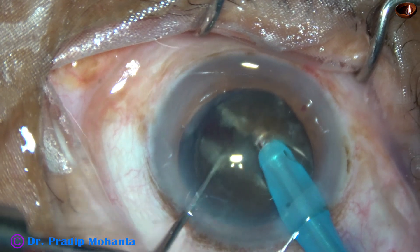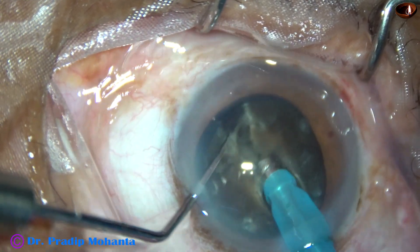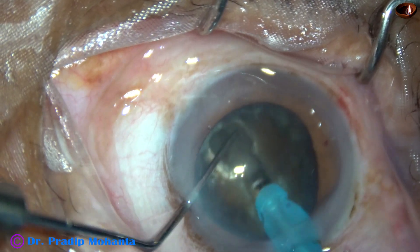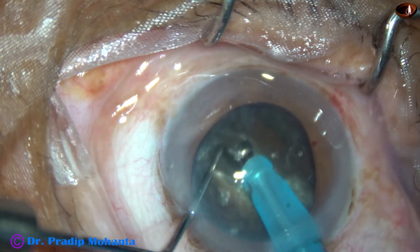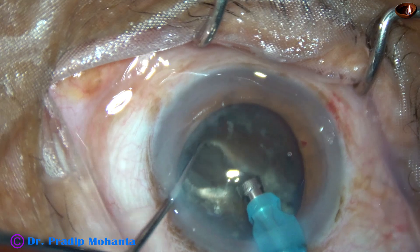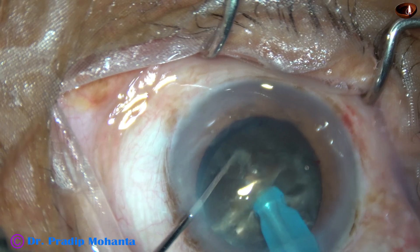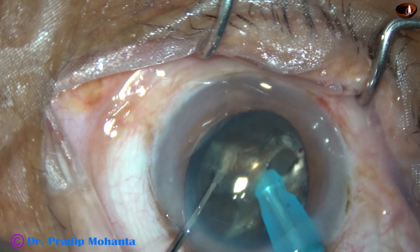Just go through the substance of the nucleus — just as a submarine goes through water. Reach near the opposite equator, and use your chopper to divide the nucleus. Now rotate it 180 degrees and separate the two hemi-nuclei completely.